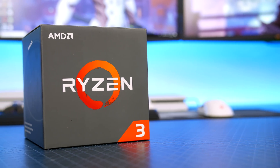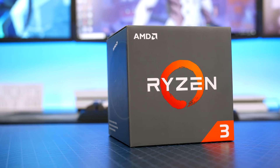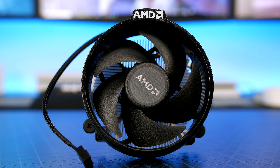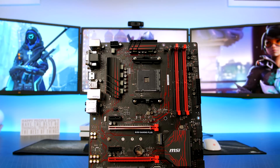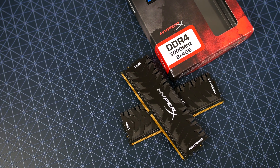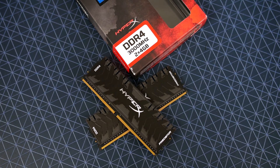Let's run over the parts. The processor is the Ryzen 3 1200, but for around £27 more you could get the 1300X. For the cooler we are using the stock Wraith cooler — it does an awesome job even when overclocked. The motherboard is the MSI B350 Gaming Plus, packed with features and matching the black and red color scheme. For RAM I used 8GB of HyperX Predator running at 3000MHz.